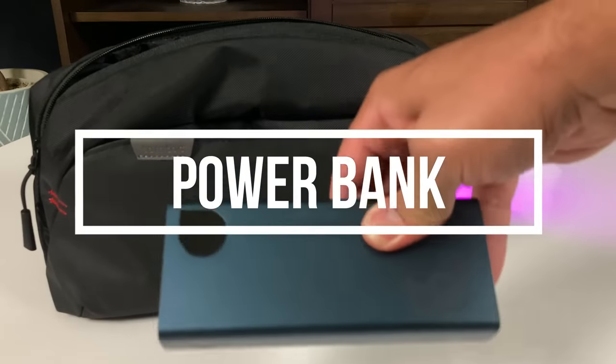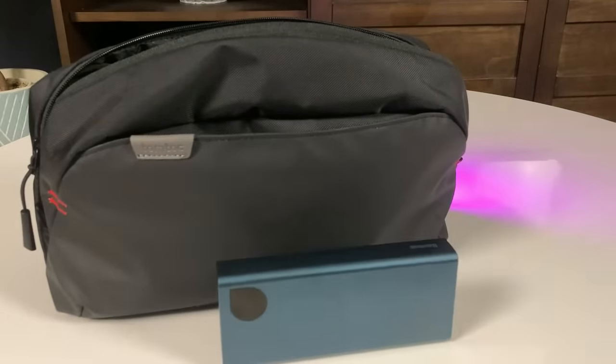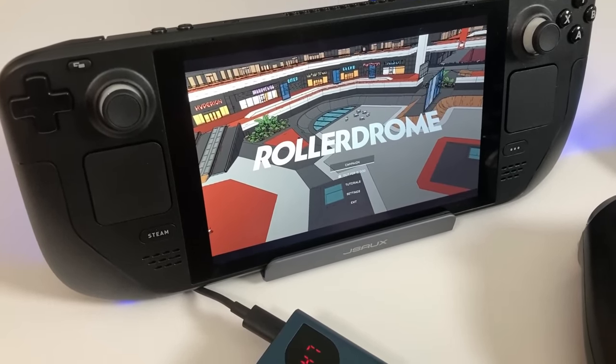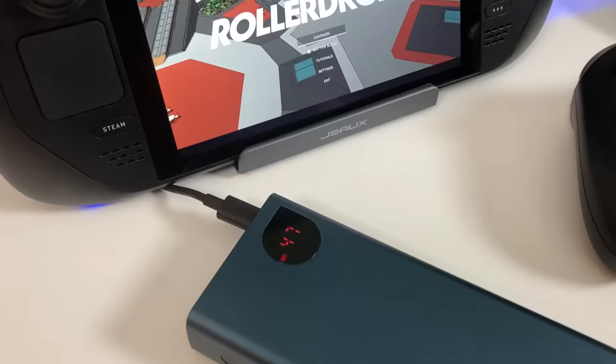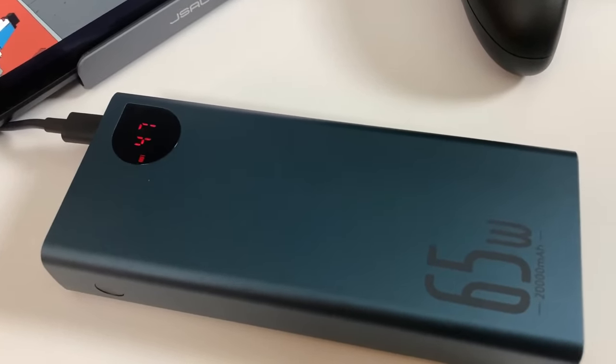Next, let's discuss power banks. Ever since 2020 I'm even more of a homebody than I was in the past. I don't get a chance to travel a ton and I don't have a commute. Still, contrary to my own expectations, I've gotten a lot of use out of a power bank. Sometimes I'm not sitting near an outlet or I'm already comfortable in bed and don't want to get up — that's where this guy comes in handy.